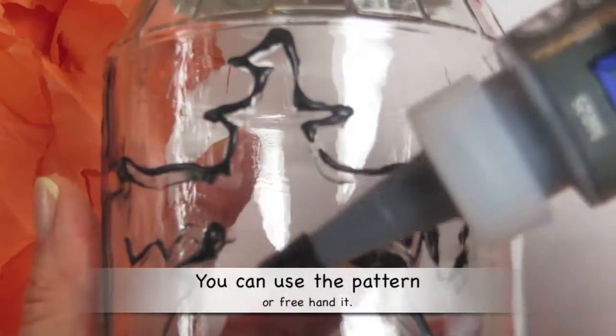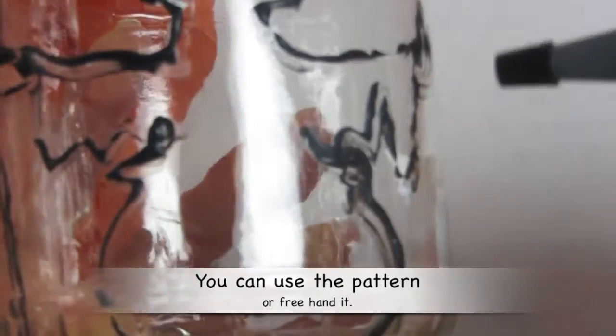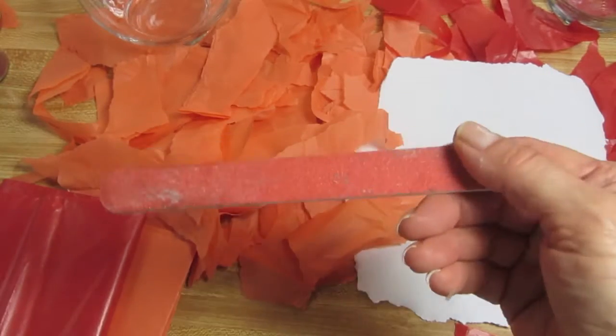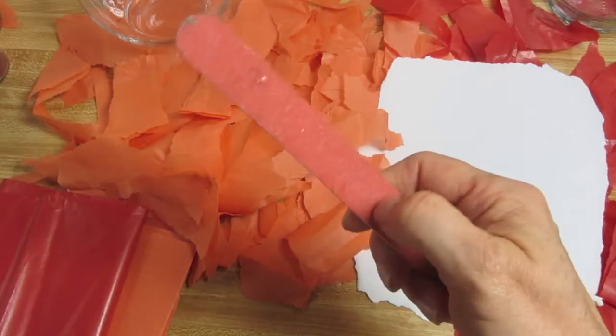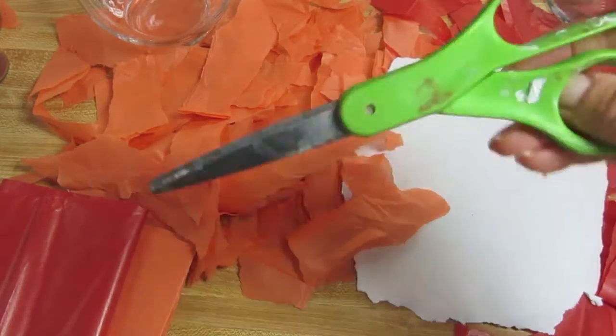You might want to practice on a piece of paper with the liquid leading because it's obviously much thicker than a pencil or a pen, and you want to feel comfortable moving it around. You definitely want to tear your tissue paper in advance — I'm doing two sheets of orange and one sheet of red. I also keep a heavy-grit nail file and a pair of scissors on hand at all times when I'm doing decoupage.